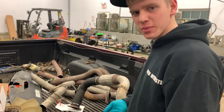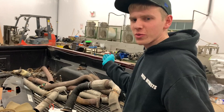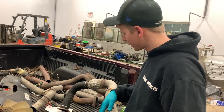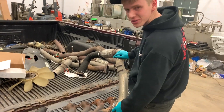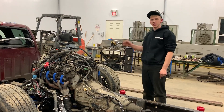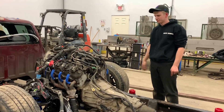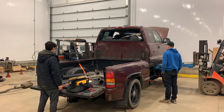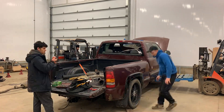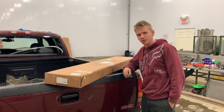Heat wrap not only holds in all the heat and keeps the heat from going into all of our electrical and stuff, it also covers up all of our beautiful welds and it looks nice. So now we're ready to put the cab back on — hopefully this is the last time.